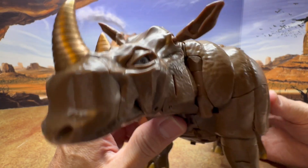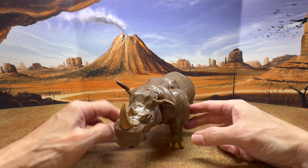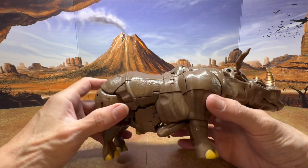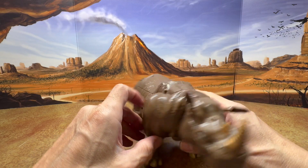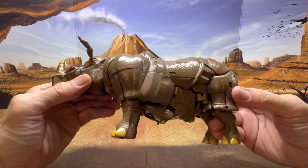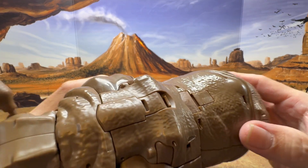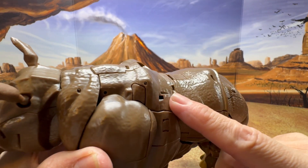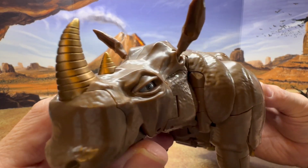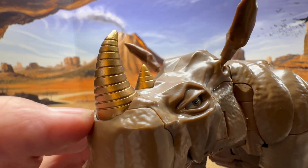Now let's take a closer look at the figure. This is a really nicely sculpted figure — they really captured the toon aesthetics and a realistic look. You can see all the nice curves. Having studied animation and done animal drawings, the rhino anatomy looks accurate. It's good quality plastic, nicely painted, and the texture really resembles that of a real rhino. Now let's take a closer look at the head — look at those eyes and the nicely sculpted and painted horns.